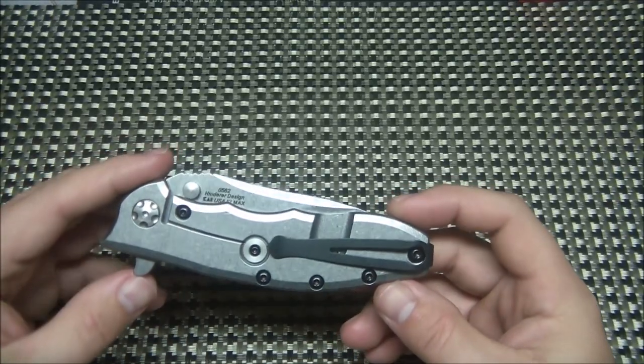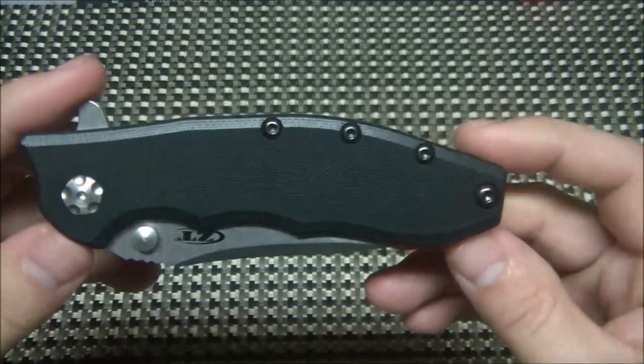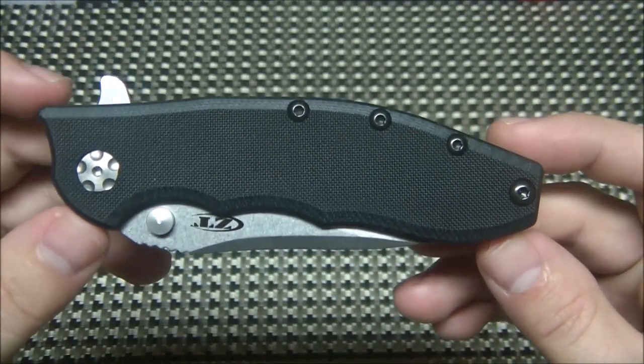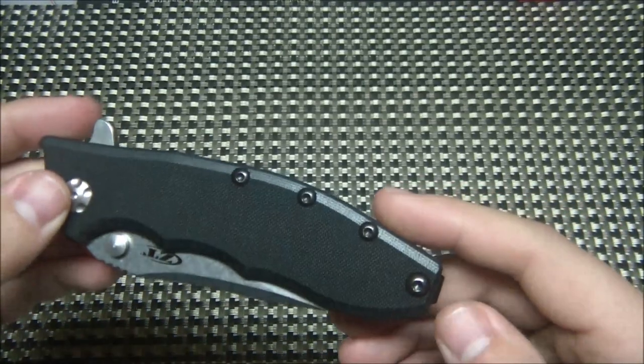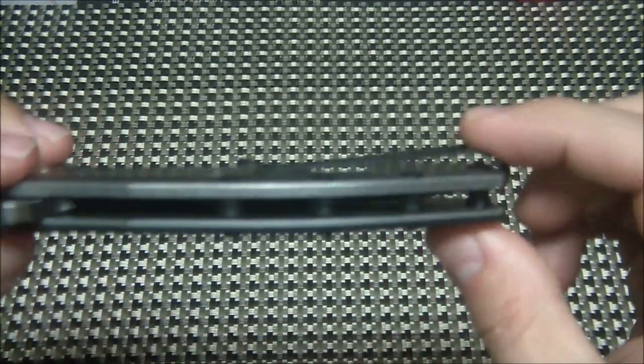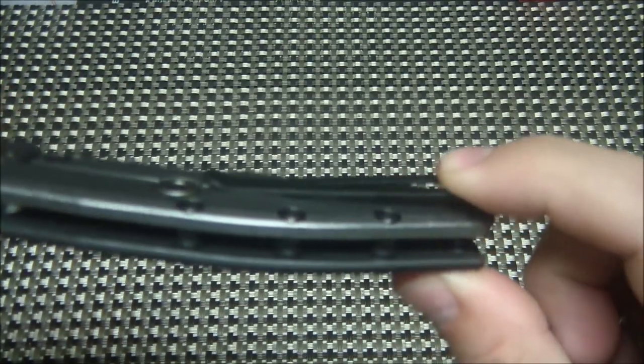Hinderer lockbar stabilizer, and you've got a new style clip here that ZT hasn't used before — very deep carry, kind of more like the Hinderer style. Black G10, and I like the stonewashed pivot too, that's a really nice touch. It's a flipper, and it does have 4 standoffs instead of the typical 3 on the 560.